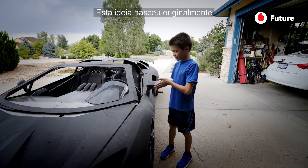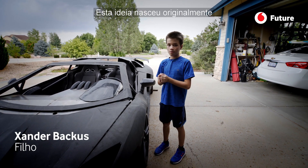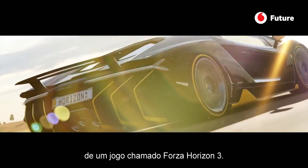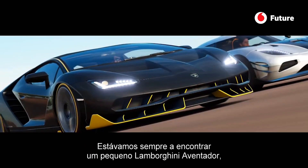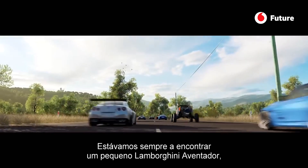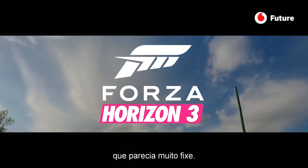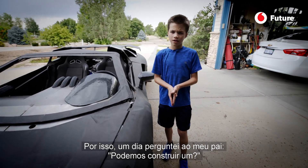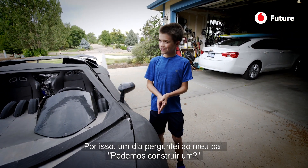This idea originally came from a game called Forza Horizon 3. We kept hopping in this little Lamborghini Aventador and it looked pretty cool, and so one day I asked my dad, 'Hey, can we build one of those?'